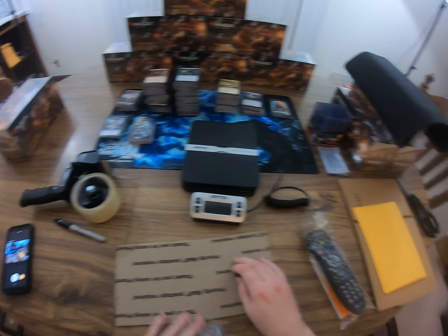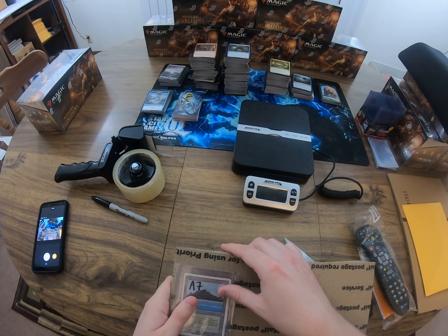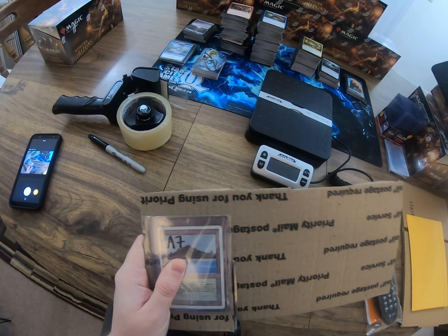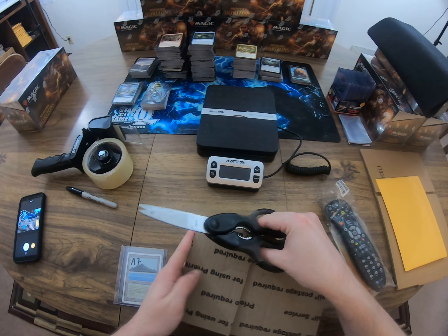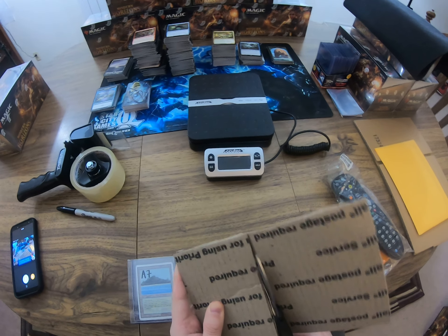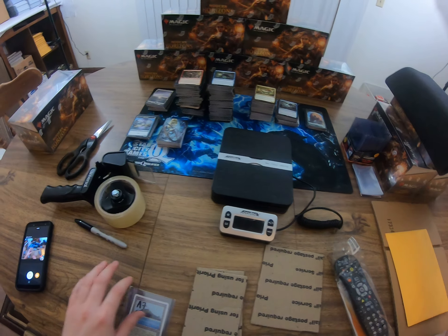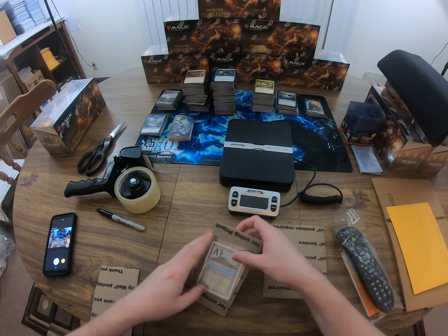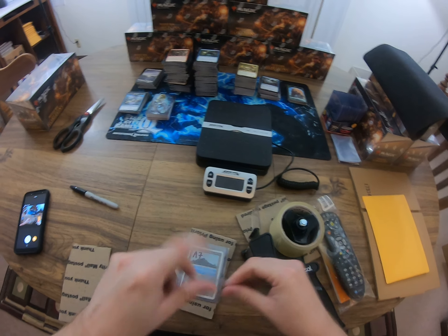One thing I like to do, especially on more expensive cards, is cut some cardboard to size - since I don't have the exact right size mailer. I'm going to cut two pieces and overlap them on both sides to make a sandwich with the card. It's already in a hard case so it would probably be fine, but on 200-plus dollar cards - maybe even 100-plus - I usually make a video, just in case they say they didn't get it or something. I have evidence of me packing it.